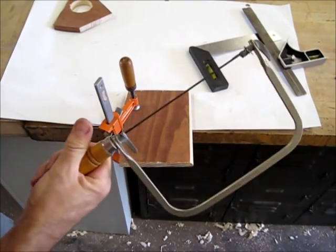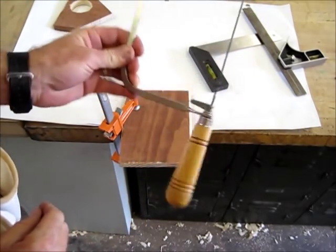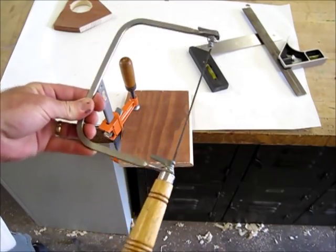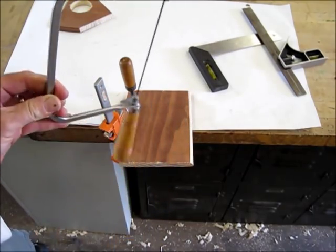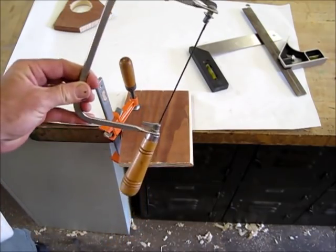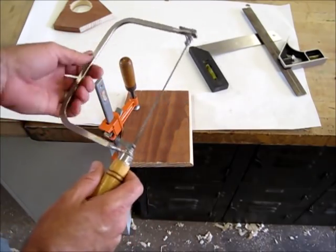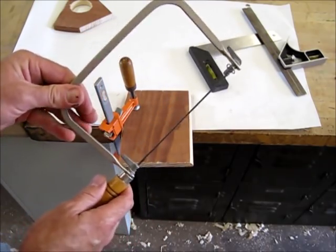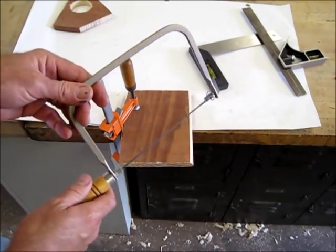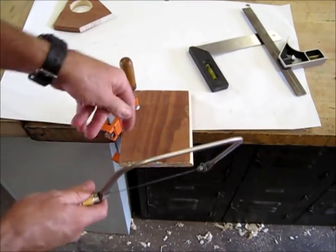The next tool I want to show you is the coping saw — a very versatile saw. If you want to know why it's called a coping saw, look up 'coping joint' on the internet. When you're working with certain moldings, crown moldings and so forth, and you have to cut the molding to fit a profile, you're actually coping it.